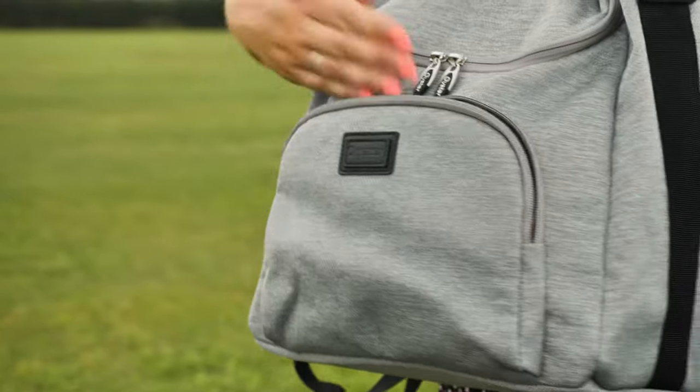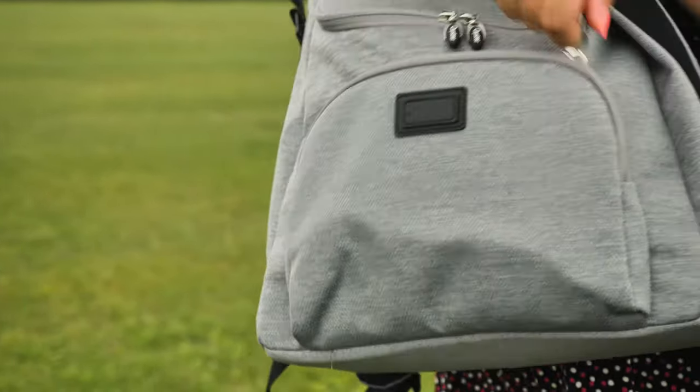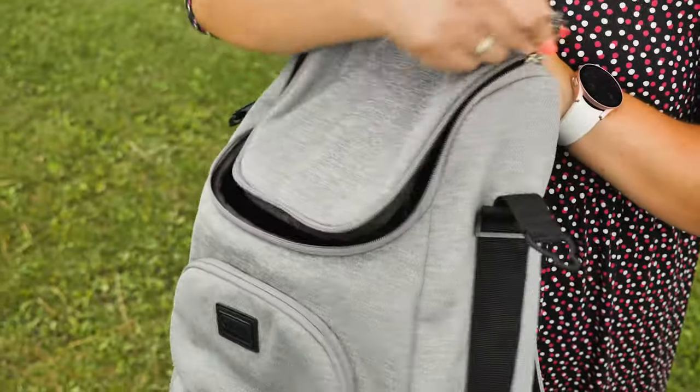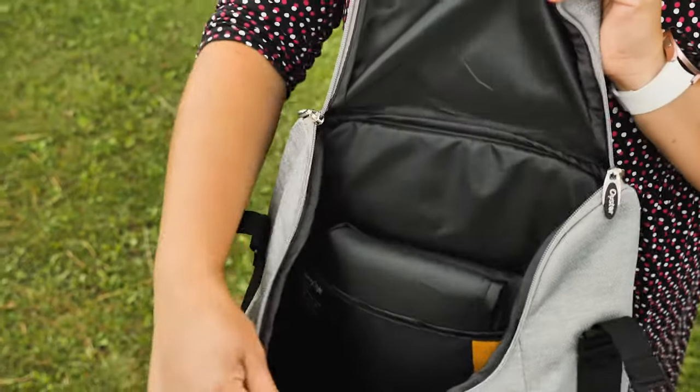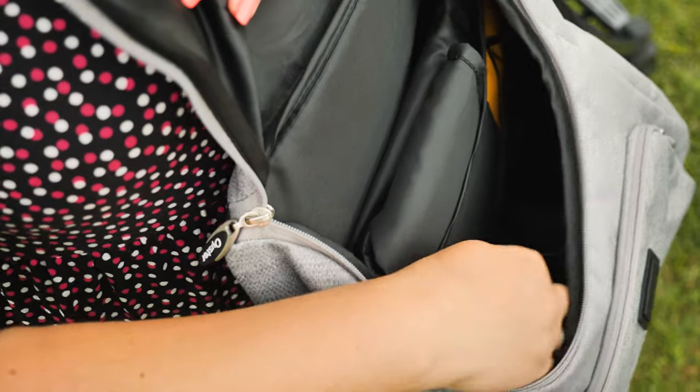There's a decent-sized pocket with leatherette Oyster detail on the front, big enough for your phone, purse, keys and a spare dummy or two. The opening to the main backpack is very large and inside is fully lined with white wipe-clean polyester — super practical — and it comes with a decent-sized padded wipe-clean changing mat. There are also two useful netted pockets inside.